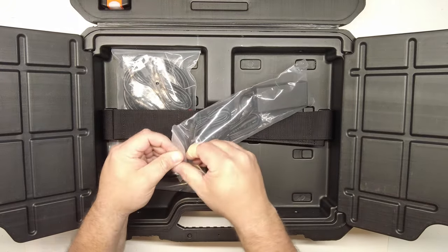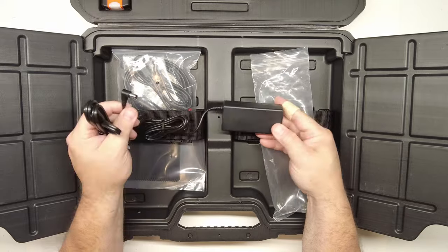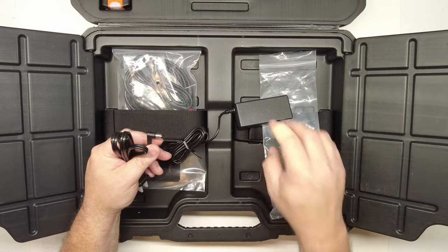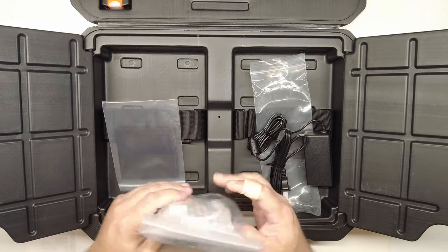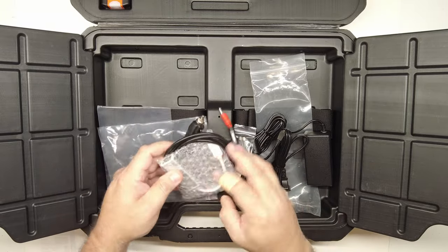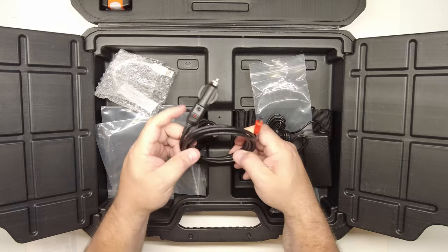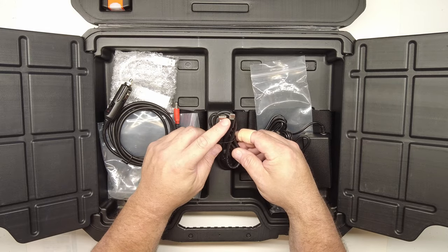The charger is kind of like what you'd have for a laptop — it's a power brick with a cord that plugs into one end, and the other end plugs into your scan tool. In the bags there's a cleaning cloth, an Ethernet adapter, a cigarette lighter charger, and a USB-A to USB-C cable.